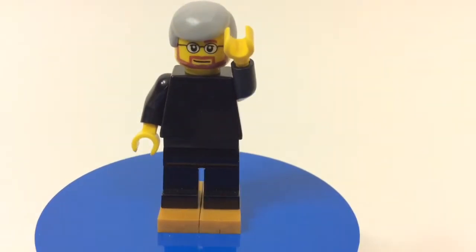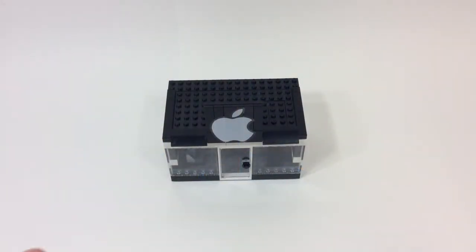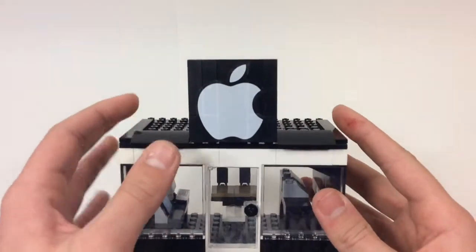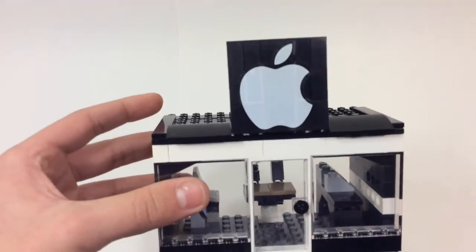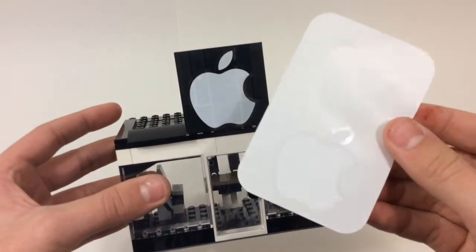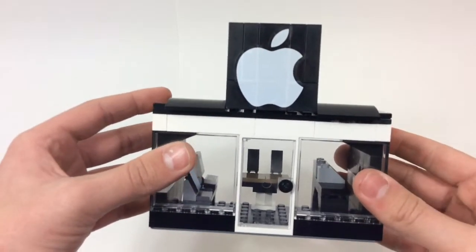I think that came out fairly well. And of course, here is your Apple Store. What I did for the sticker right here is — when you get an Apple product they send you two stickers, so I just took one and popped it on top. It's a little big but I think it gets the point across.